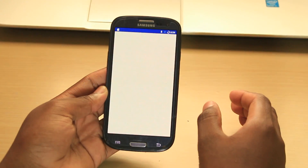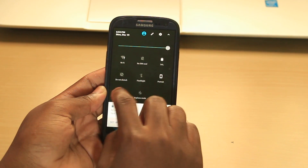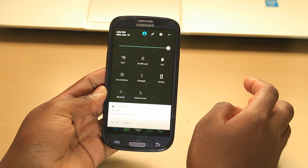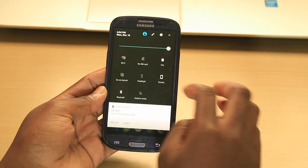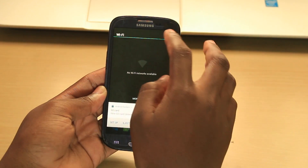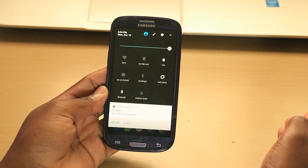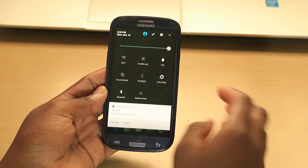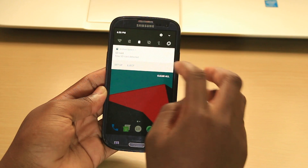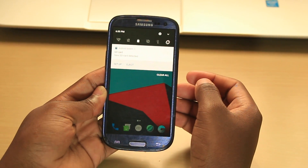As you can see, I have Bluetooth which is also working — you can easily turn it off and turn it on. You have Wi-Fi here, you can also turn it off and turn it on. The flashlight is also working, as you can see. The auto rotation — portrait mode, auto rotate — is also working.